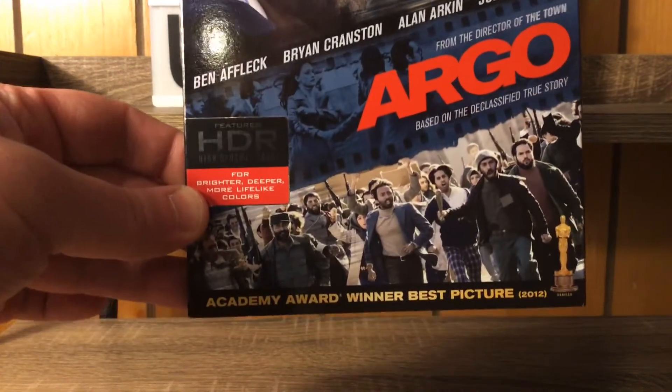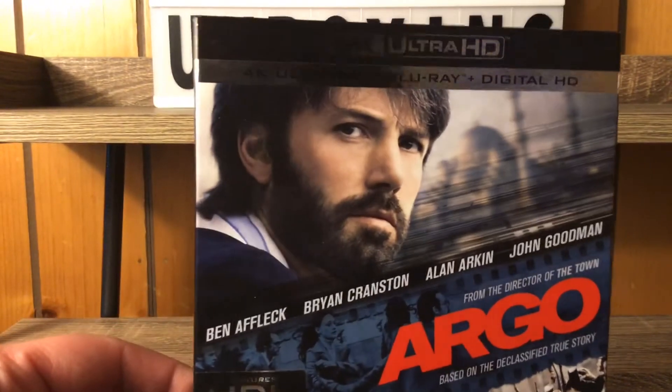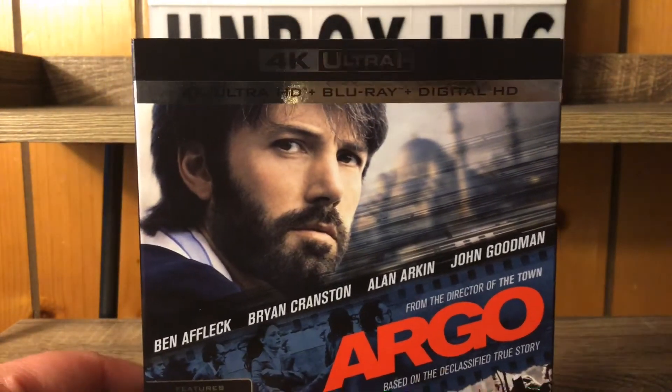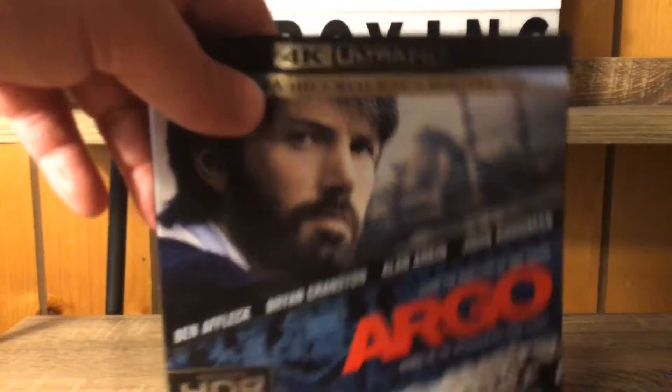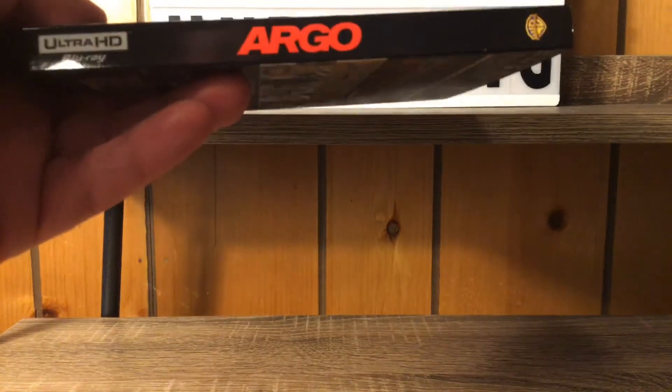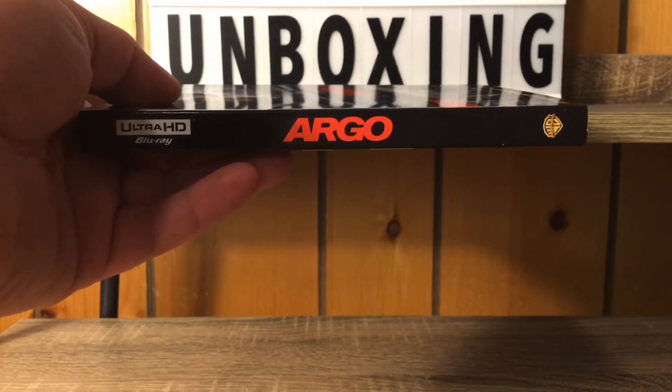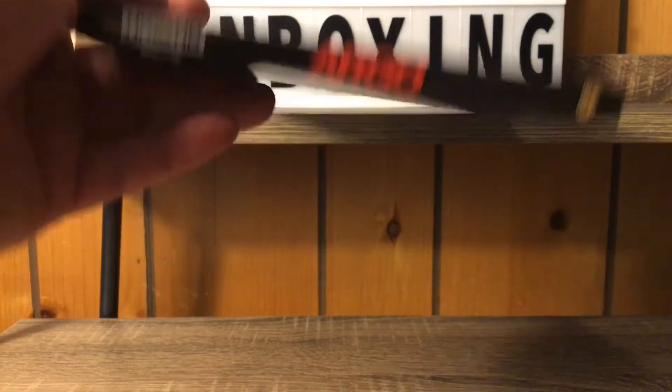This movie won Best Picture in 2012. We've got our 4K Ultra HD, our Blu-ray, and our digital copy, which I'll be giving away of course — I got an InstaWatch for this when I bought it at Walmart, so I got a free digital copy. We got Argo in big bold letters on the spine.